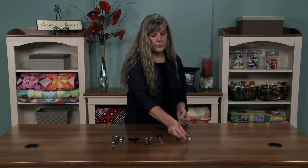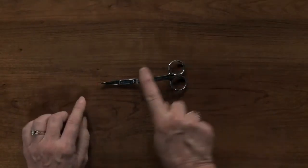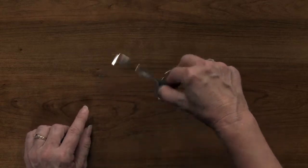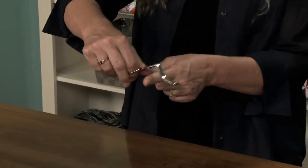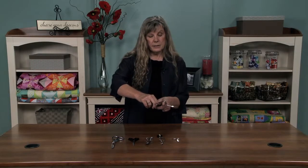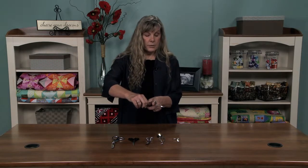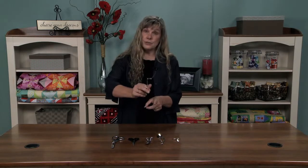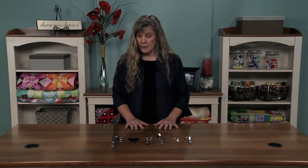Another embroidery scissor that is very nice to have is this curved style — they have a very extreme curve, and the theory is that it will go over the hoop so you can get in while the hoop is in the machine to trim your threads. I do a lot of embroidery; I make quilt labels on the embroidery machine and often add embroidery to quilt blocks, so I like to have these scissors. So these are just a few of my very, very favorites, and if you get a chance, go into your local quilt shop and give them a try — I think you'll be very pleased with the results.